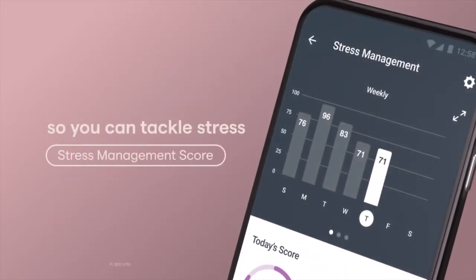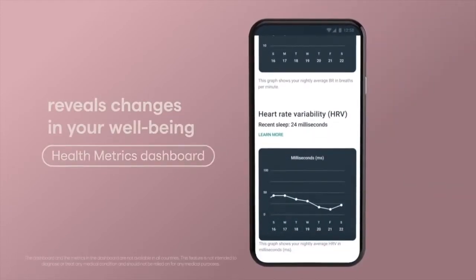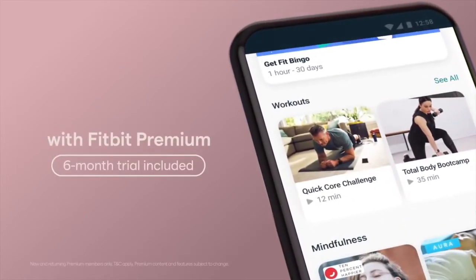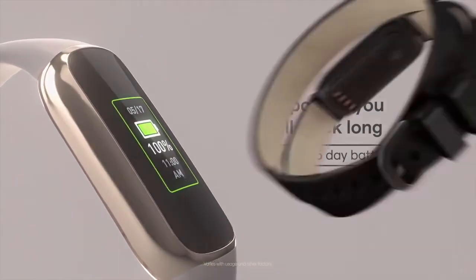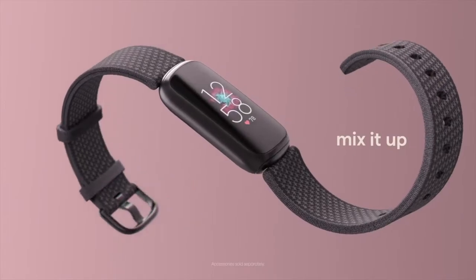The small form factor doesn't allow for a very big battery, so users can expect to get only 5 days between charges. The premium design of Lux means it does not really fit into the budget activity tracker category — the regular iteration costs around $150.